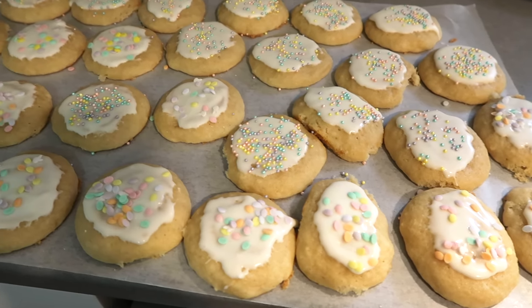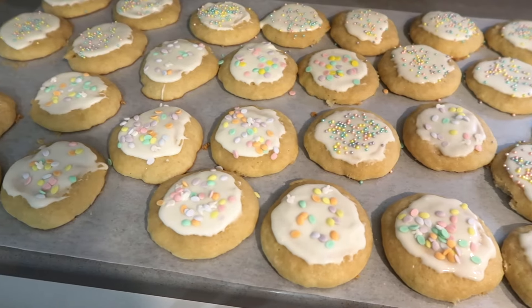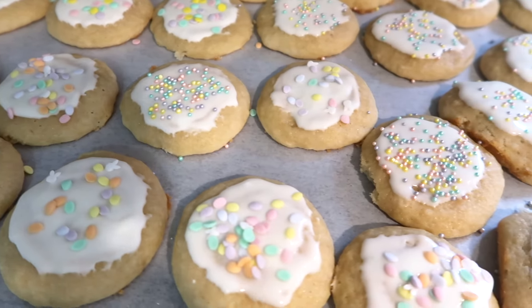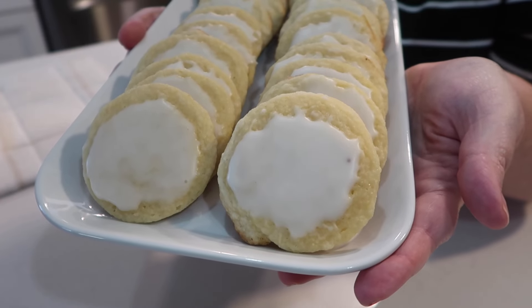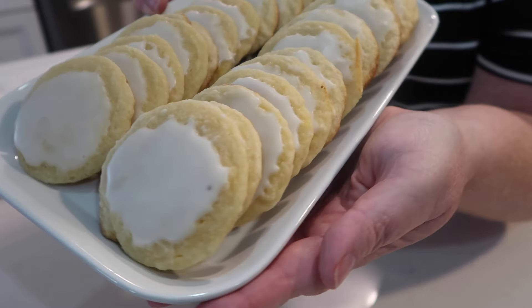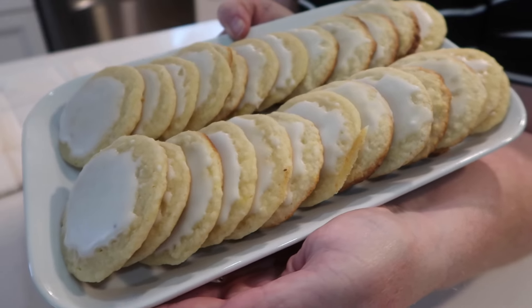I hope you've gotten some ideas and inspiration from these four delicious dessert recipes! I really enjoyed making these and they were all winners. If there's one you think you'd like to try, leave me a comment below and let me know. Thank you so much for watching — I'll see you next time, God willing and the creek don't rise!